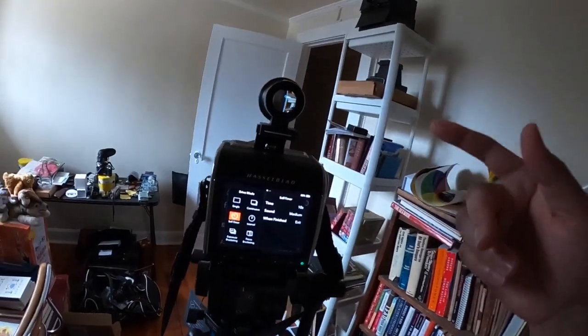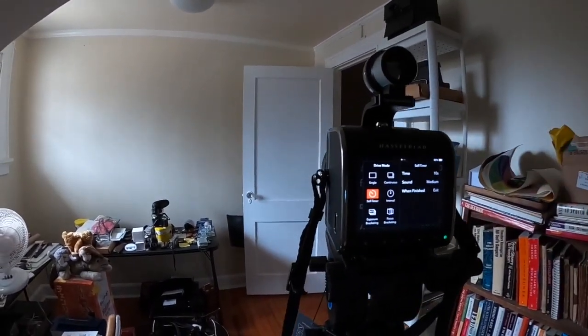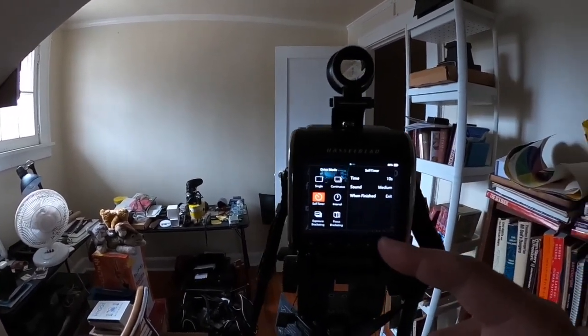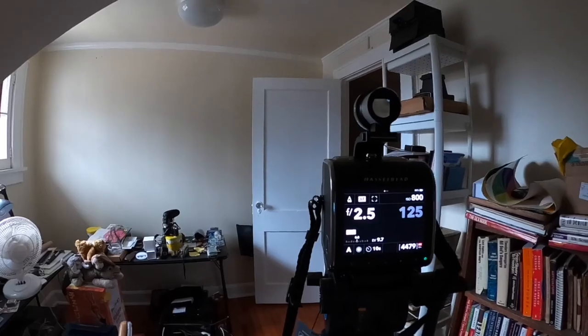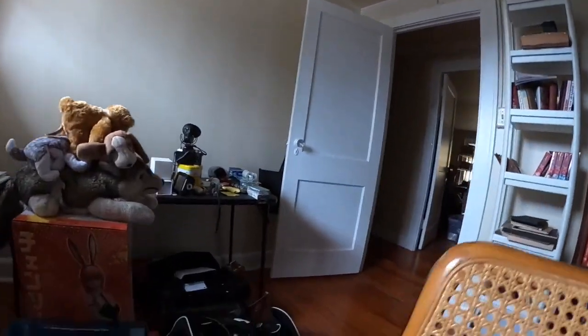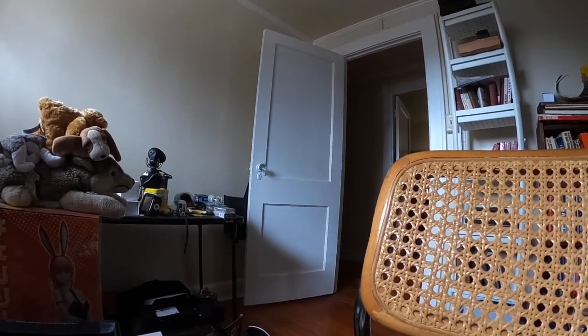I set it up — got 10 seconds, it should sound at a medium decibel level. Now I don't know how to get back in frame. It says 10 seconds, so I guess you guys can sit there while I just press this.